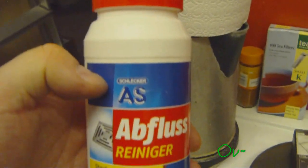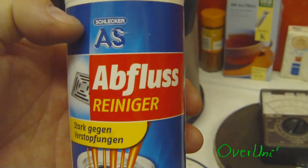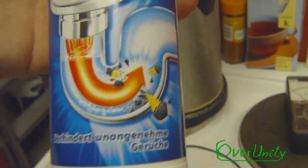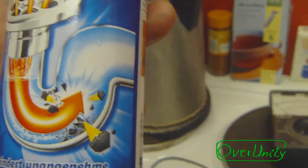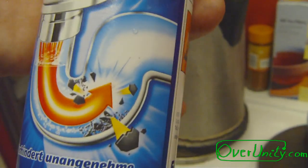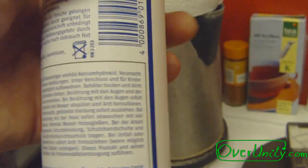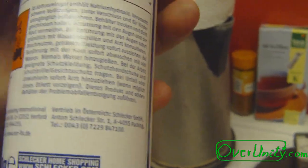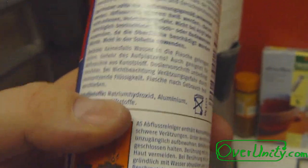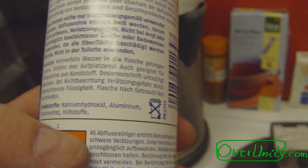This is what I meant — it's SinkCleaner, or Abflussreiniger in German. It will clean your sink out of all the stuff that gets trapped in it, and it contains a lot of — let's see — here it's called N-Hydroxid (sodium hydroxide).